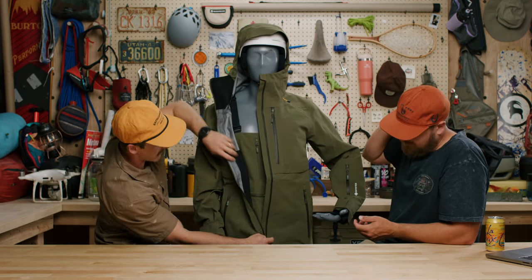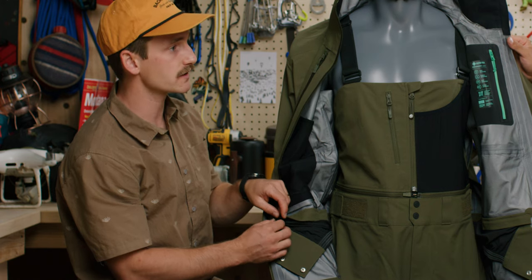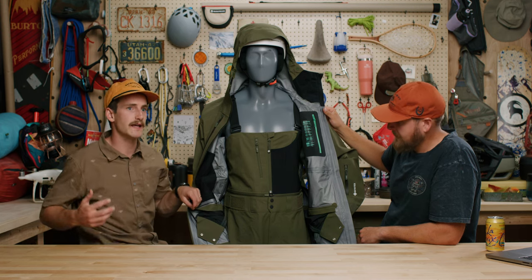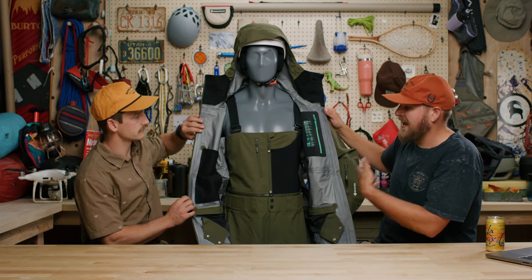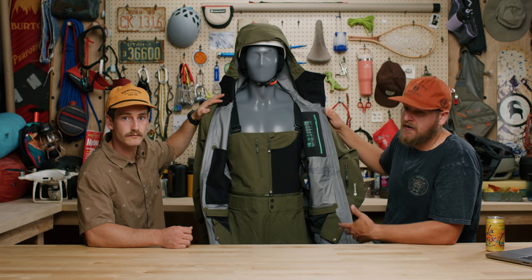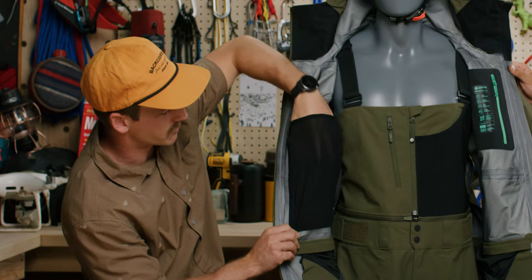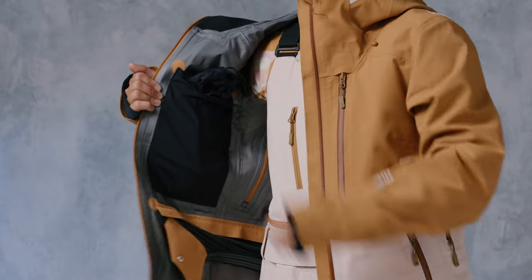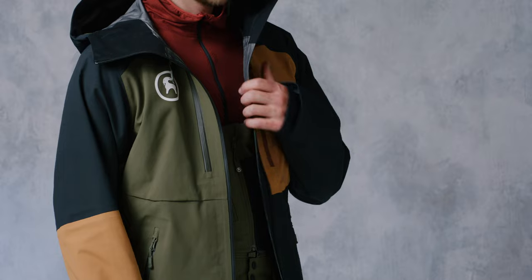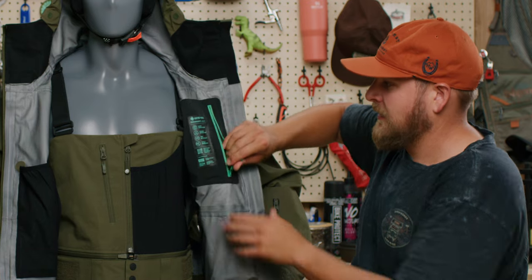Getting into the internals of the jacket, it does have a removable powder skirt. Sometimes you don't always need the powder skirt, such as a spring day at the ski resort, and it's a convenience to be able to take it off, reduce that extra material, and ditch a little bit of weight. If you're wearing these bibs as a bib and not as a pant, you don't really need the powder skirt in there. There are also two pockets, one on each side. The pocket on the right side is a larger mesh pocket — pretty deep, able to hold gloves, goggles, a snack, various items. The pocket on the left side is a little bit more secure — great for a cell phone or wallet, something of more value that you want to keep secured with a zipper.